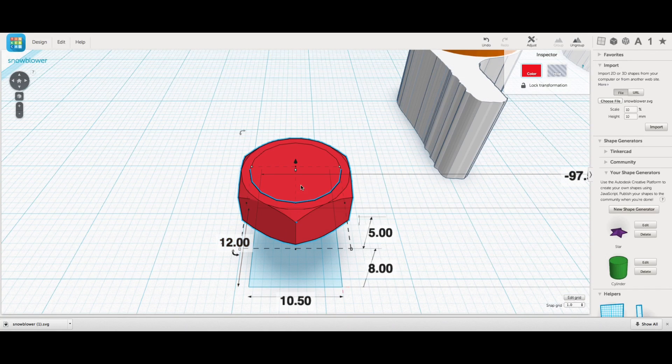Then I copy and pasted a nut from a previous project - this was from the toy race car I made in a previous video. I sized it to slightly larger than the nut I had and filled it in solid.